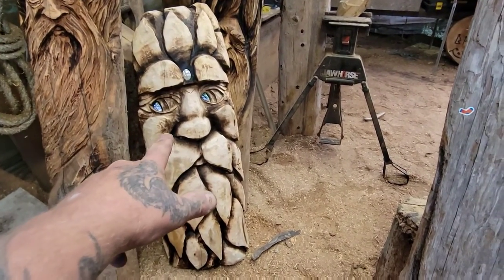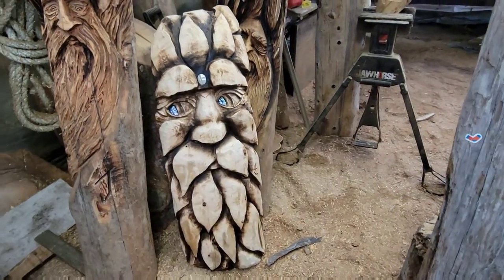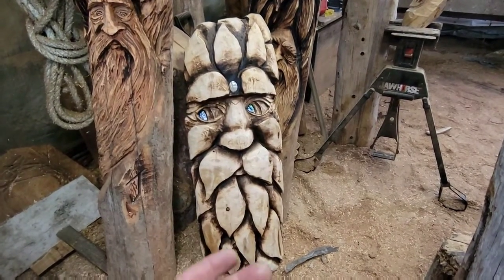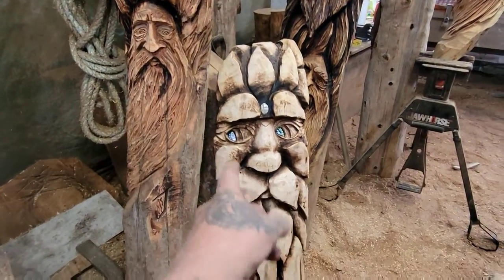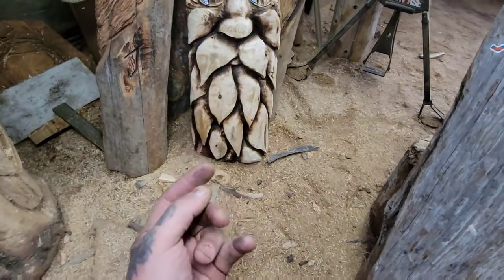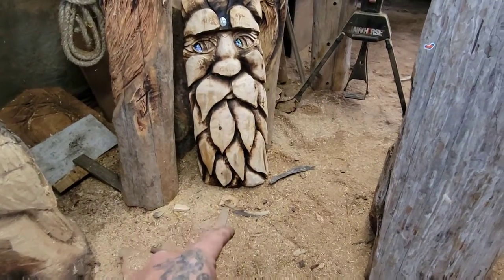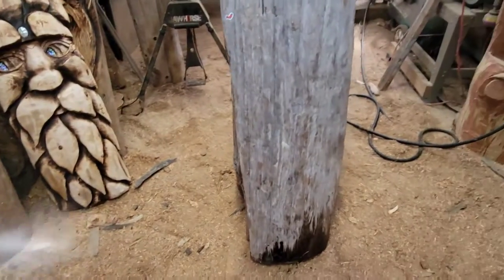I carved this guy yesterday, it's got the abalone shells in there, everything's dry, and this one's already sold. It's actually my least favorite, but somebody messaged me yesterday asking to see my carvings for sale. I showed them everything and they chose this one. I got to drill two holes in the bottom so I can drive some rebar into the ground at the owner's place — they're paying me a bit extra — so it'll be self-standing.